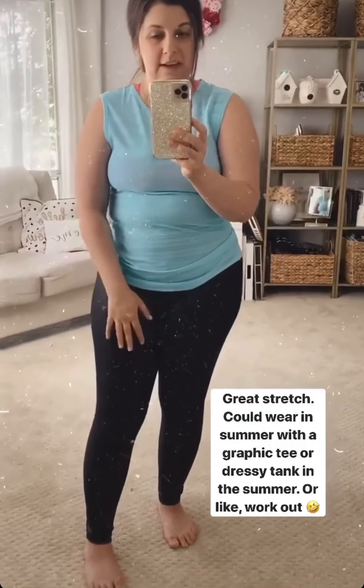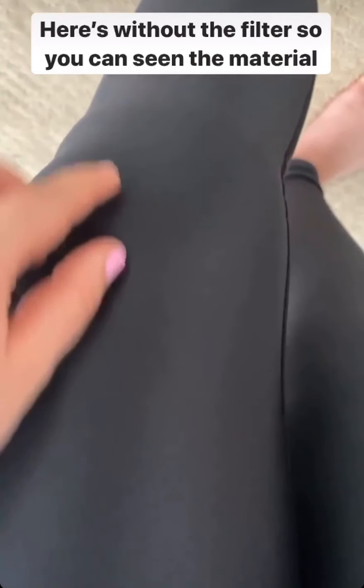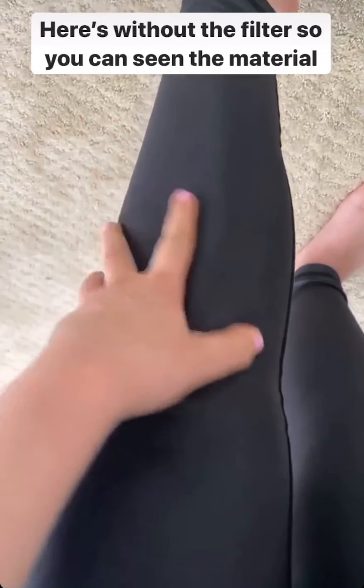You could wear these with a little graphic t-shirt in the summer, or a dressy tank, or in the winter you could do over-the-knee boots and a cute sweater. There are just a ton of possibilities with these. I turned the filter off so you could see the sheen a little better. They are totally awesome, super comfortable, very stretchy — amazing.